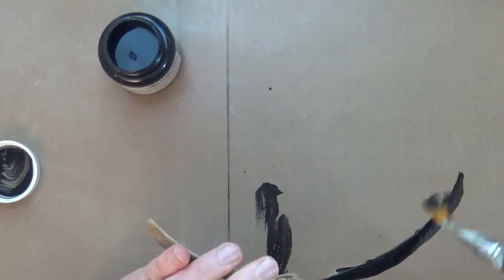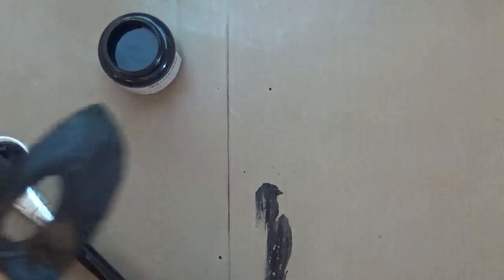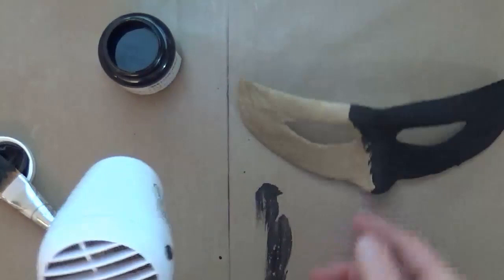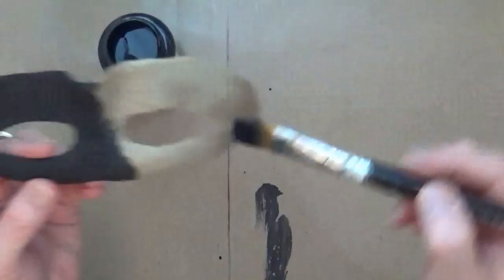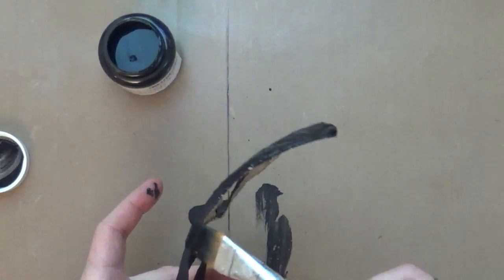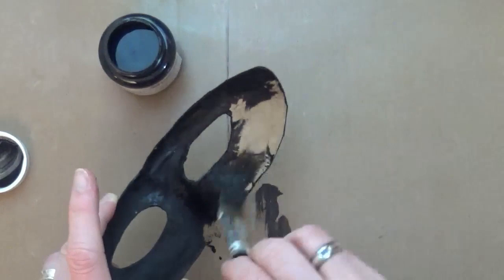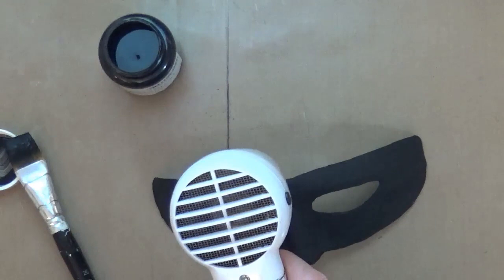I'm going to heat set it and give it one or two coats. For those that are interested, I will be speeding this video up to at least five times its normal speed, because it's one of those processes where it does take a little bit of time but it is quite repetitive. Once I've given the mask a couple of coats all over, I'm going to heat set to make sure that everywhere is completely dry before we begin the second stage — and the second stage is the bit that I find the most fun.